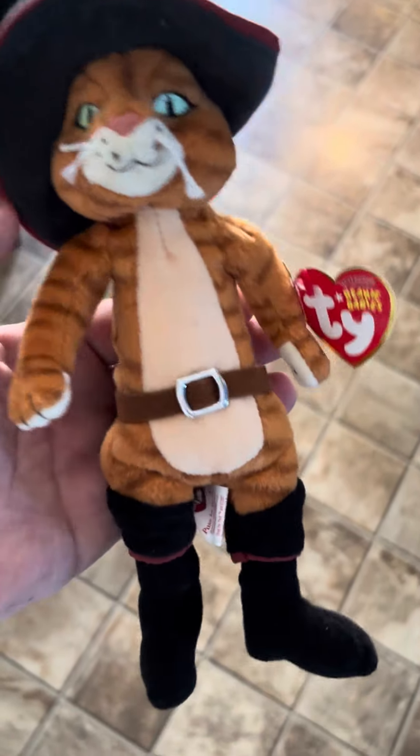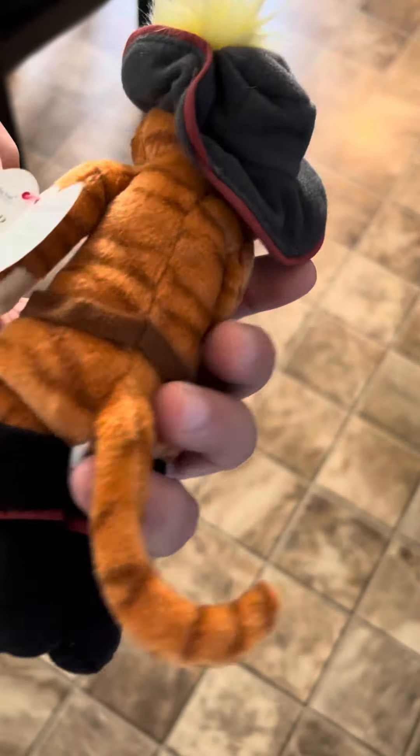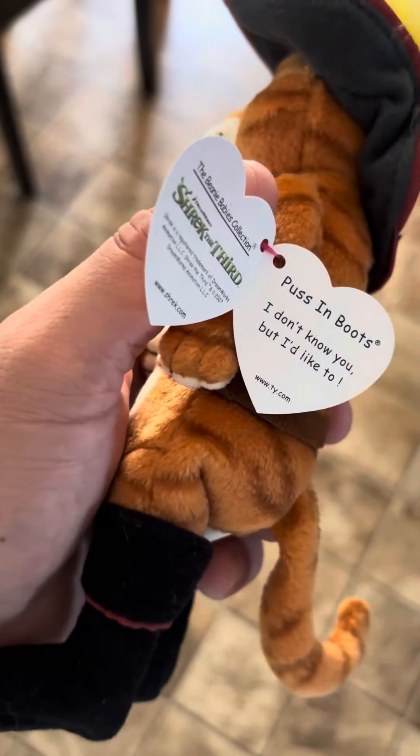Very cool though. It brings me back to my childhood. I was like 10 years old when I watched Shrek. Shrek is my cartoon that I grew up on.